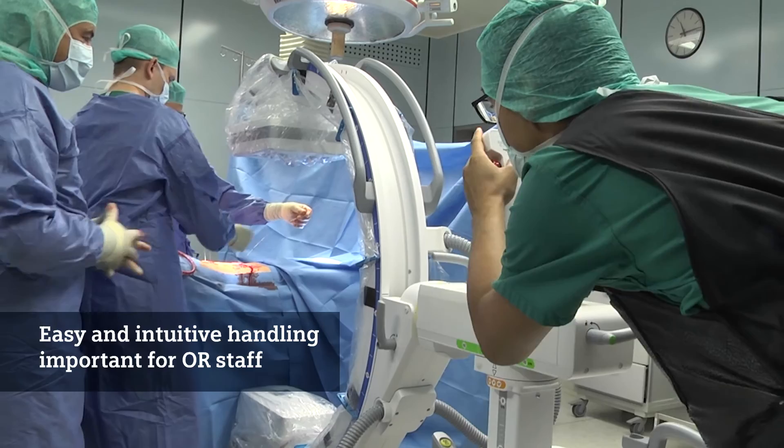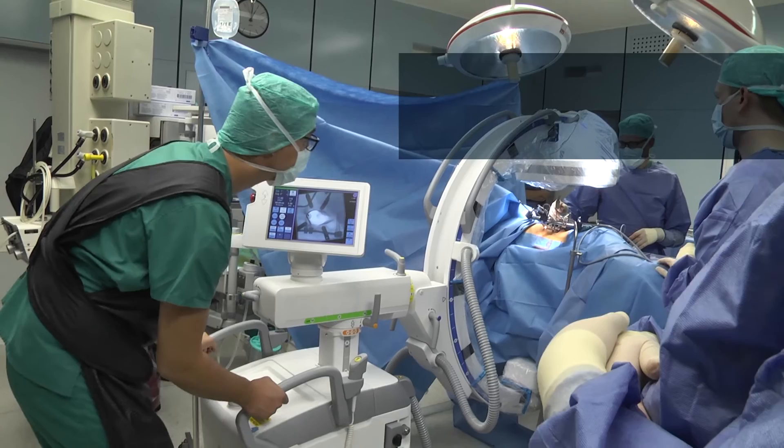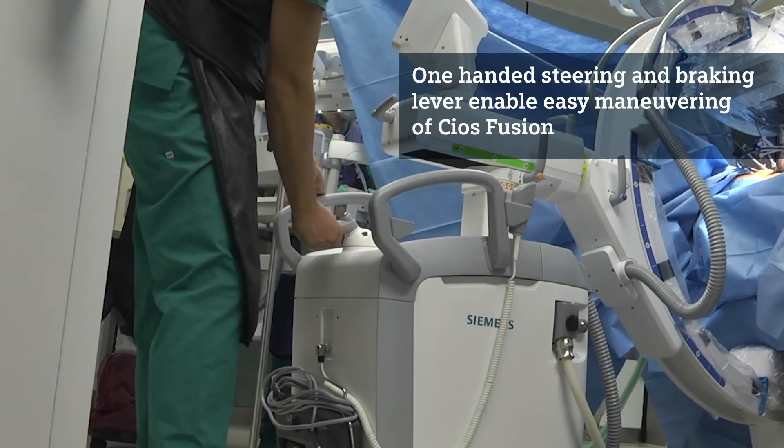For the team it's very important that a C-Arm is easy and intuitive to handle. To move the whole C-Arm you have a one-handed steering lever — you can move the C-Arm in different directions and also use the brake to fix it in place.